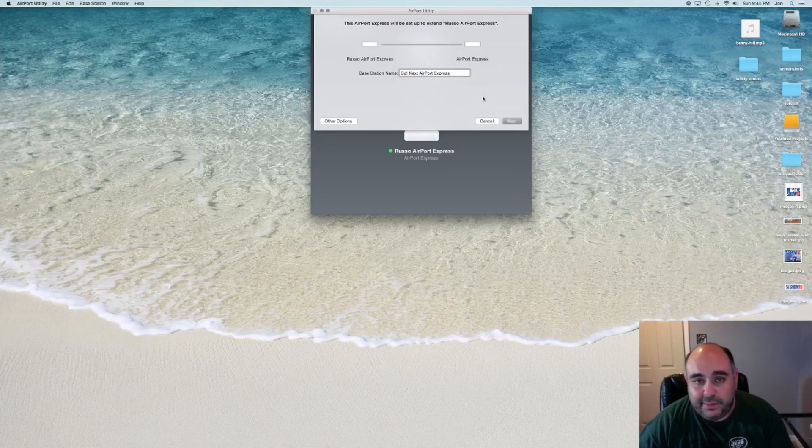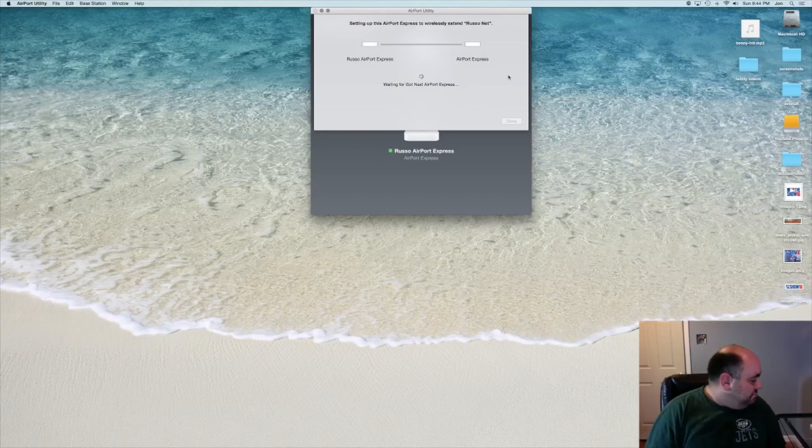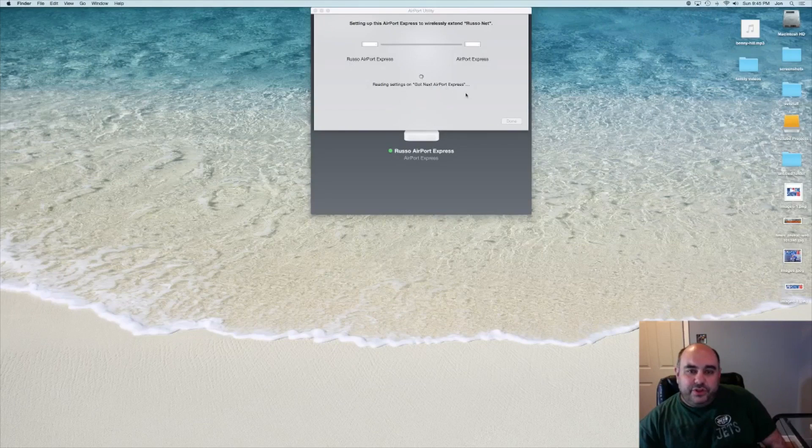It'll be set up here in the studio for Got Next Gaming. We'll click next. Reading settings on Russo Airport Express. Apple Network — joining Airport Express, looking for Russo Net, waiting for Got Next Airport Express. Looks like it's doing its thing. Setting up Airport Express to extend Russo Net, which is what we're doing. I saw the utility flash and then reconnect — I'm sure that's what it's trying to do. And setup complete — as simple as that. Russo Airport Express to Got Next Airport Express, setup is complete.